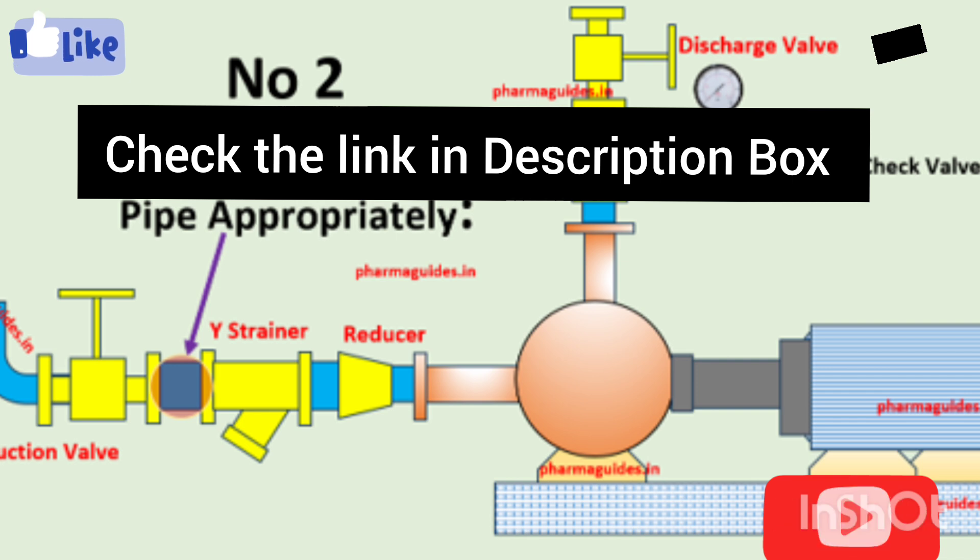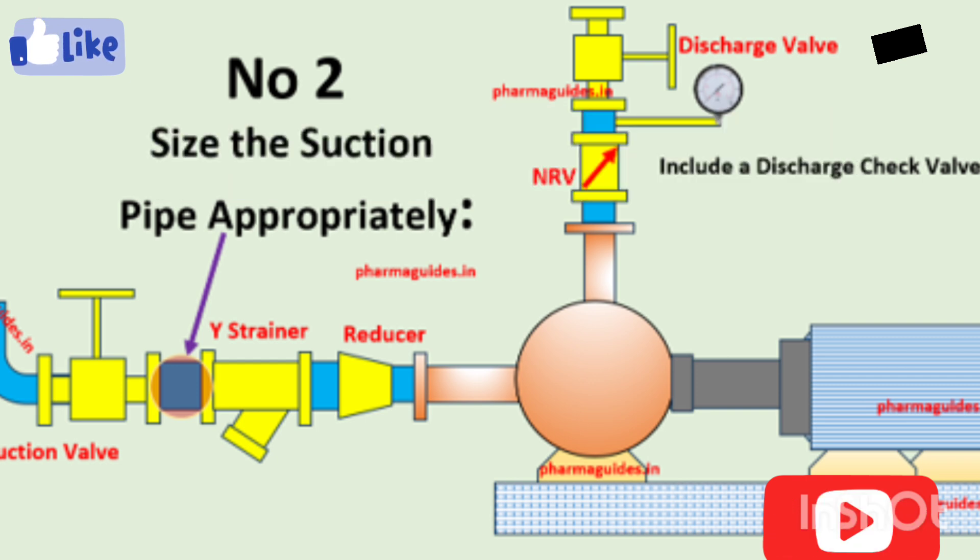The second rule is that the suction pipe diameter should be one size larger than the pump suction end. You can check the description box for a link where we justify this rule in more detail.